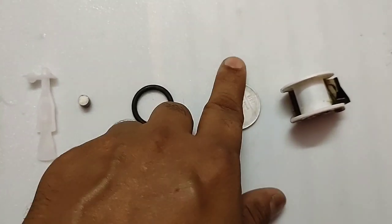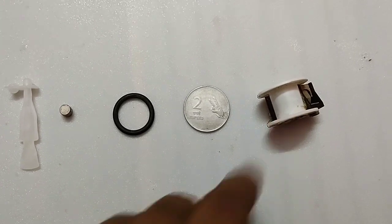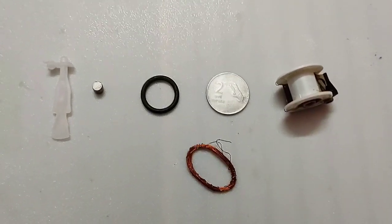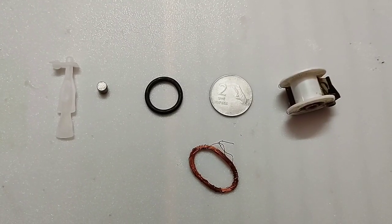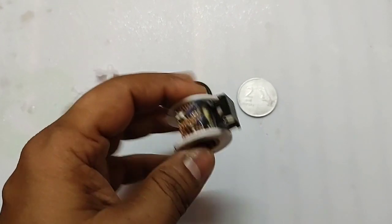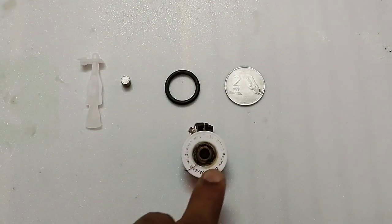You will require the following items to make this: a neodymium magnet, an o-ring, a 2 rupees coin, copper wire, and a base which I have collected from a cello tape roll. First of all, wrap the coil and it must be of 4 ohms resistance.